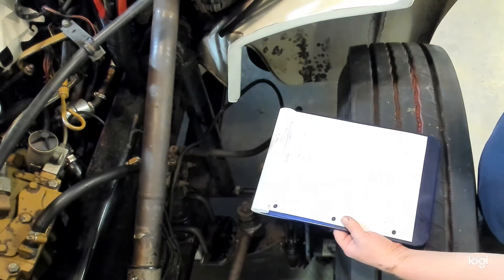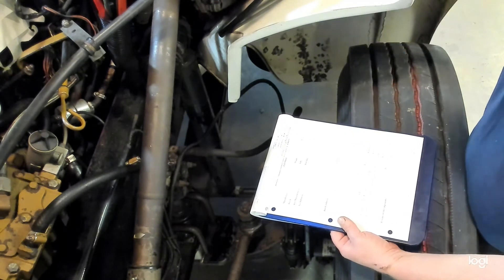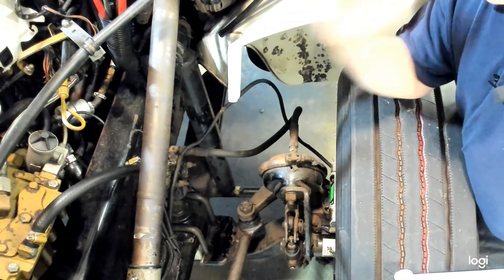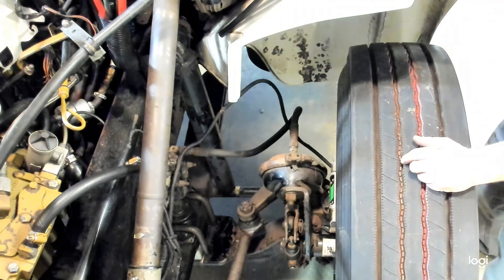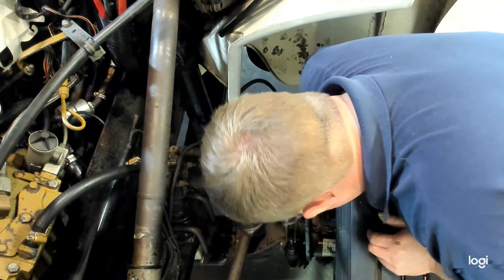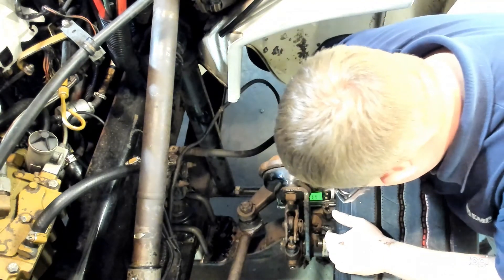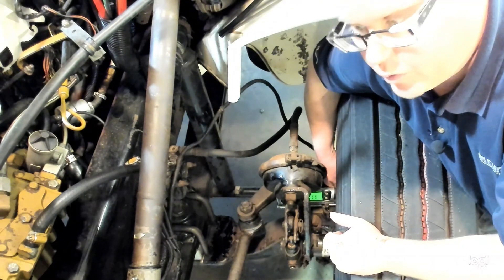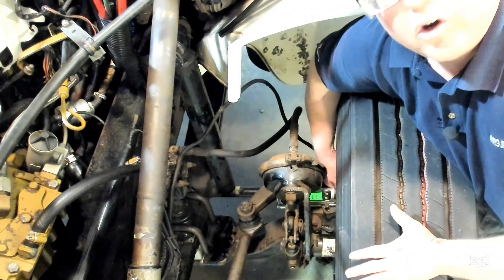Before we end this video, I want to show one other measurement you can do once the cap is removed, and that is to check kingpin inclination. Kingpin inclination is measured at the same spot on top of the steering knuckle, but we now turn the protractor 90 degrees — basically in line with the axle — to see how much the kingpin is pitched in. Hold it flat down on the kingpin straight across the vehicle in line with the axle, and here we're reading 6.9 degrees as our kingpin inclination. Record that on the sheet and then do the same measurements on the other side of the vehicle. Hopefully this will help you perform caster and kingpin inclination measurements on medium and heavy trucks.